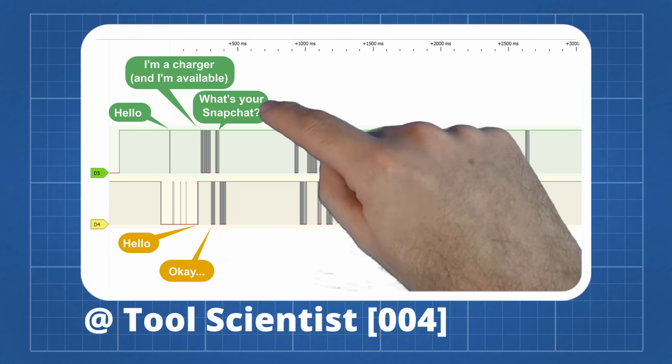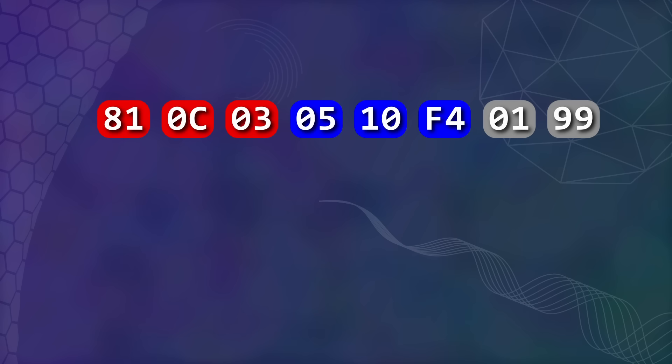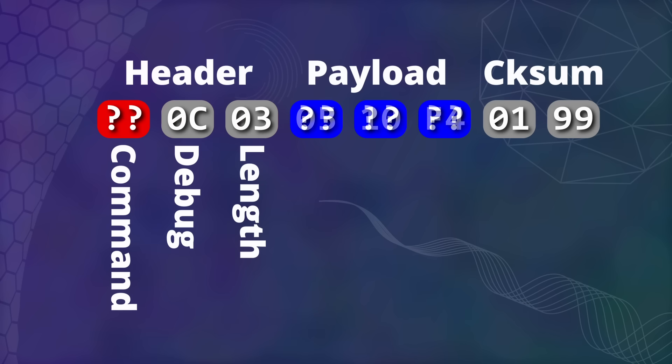Six months later, I took what he had published and threw my giant pile of batteries at the problem. I further refined the structure of the message by identifying a 3-byte header, consisting of a command byte, a debugging byte and the length of the payload. So we now know how to construct a message that the battery will recognise — we just have to figure out what command code to use and what payload to send.